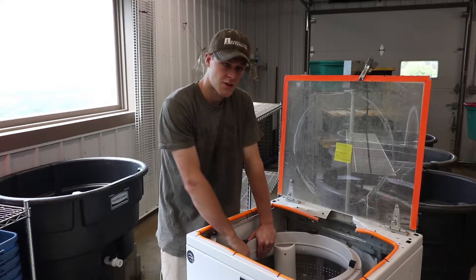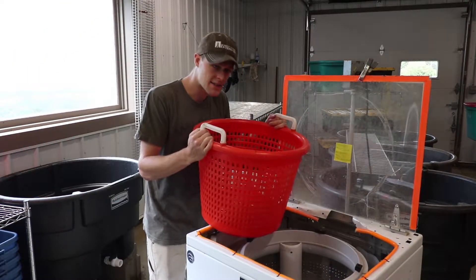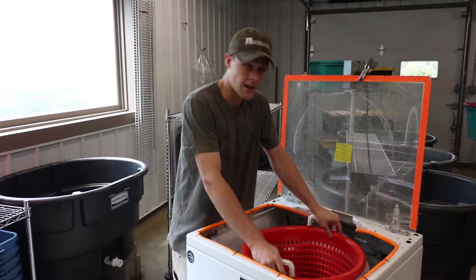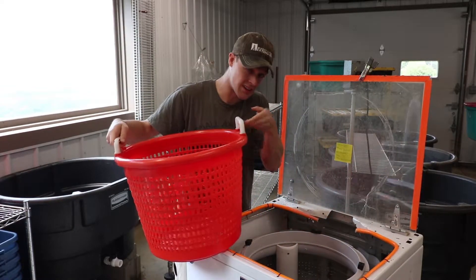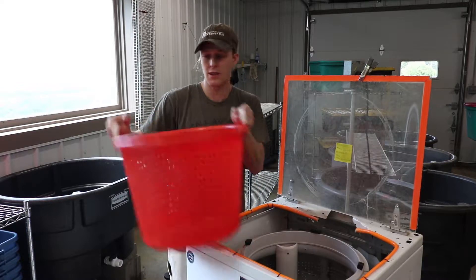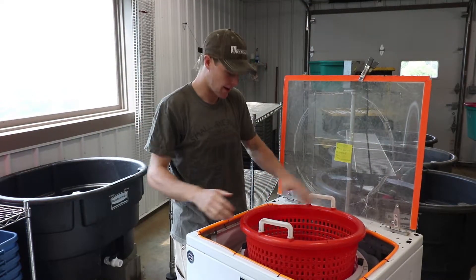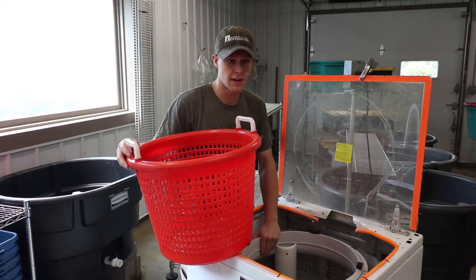Instead of placing your greens directly in the drum, we recommend using baskets. These baskets work really well for scooping greens out of bulk tanks, and then you just insert them right in. The basket becomes the primary food contact surface, not the drum, and it's a lot easier to clean. You can also have multiple baskets, which is an efficiency upgrade — you can scoop it, spin it, dump it, and have the next one ready to go. We recommend using basket inserts for cleanability and efficiency.